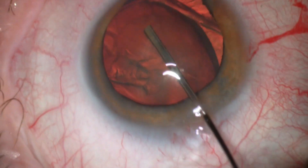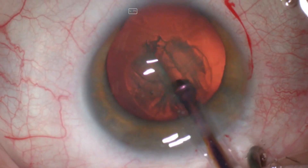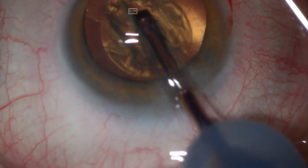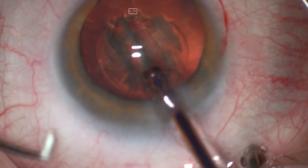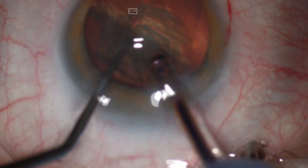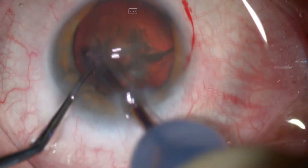Capsulorhexis was made about five millimeters in size, centered around the Purkinje image. Hydrodissection was then performed in the usual manner and the lens was rotated a couple of times. This patient has about plus two lens.